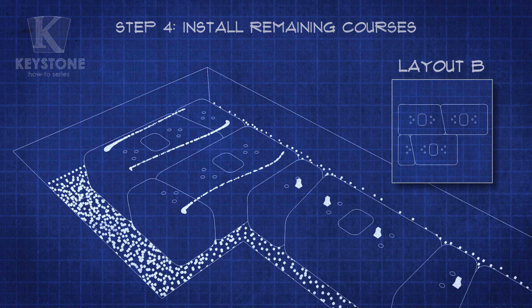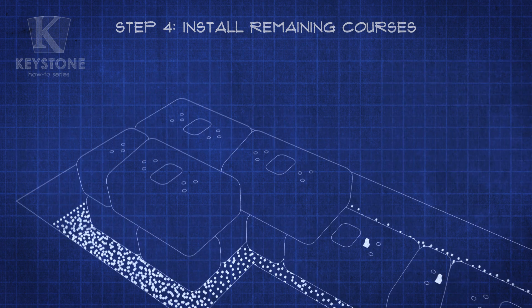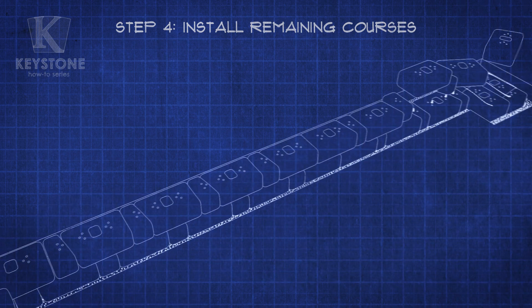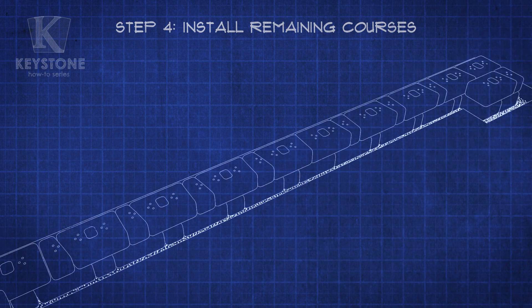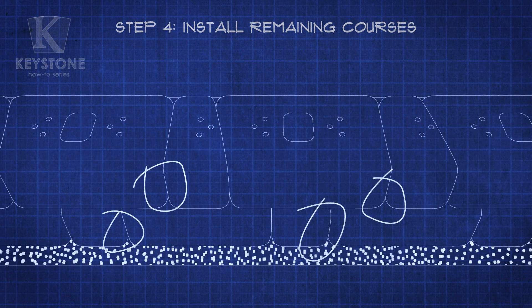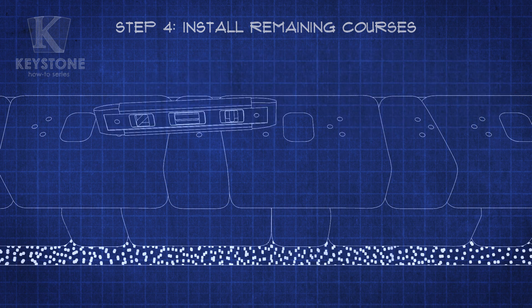For the next course, which we'll call Layout B, arrange the blocks in this configuration and continue placing the blocks along the length of your wall. Mix the small and large Country Manor units to create a random pattern along the length of your wall. For maximum strength and a professional look, make sure your vertical joints don't line up for more than two courses. Don't forget to check that each course is level before moving on.